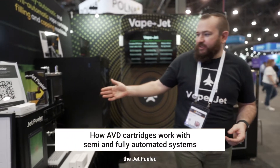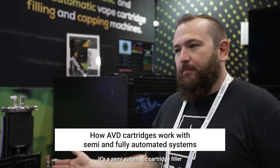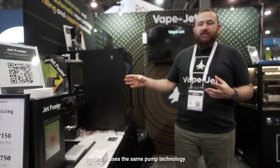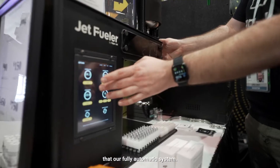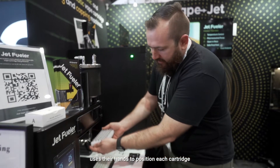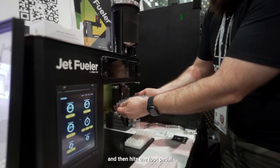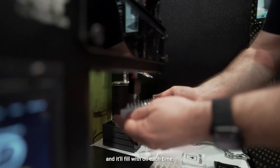This is our first product, the JetFueler. It's a semi-automatic cartridge filler and it uses the same pump technology as our fully automatic system. It has a touchscreen interface, and the operator uses their hands to position each cartridge, then hits the foot pedal and it'll fill with oil each time.